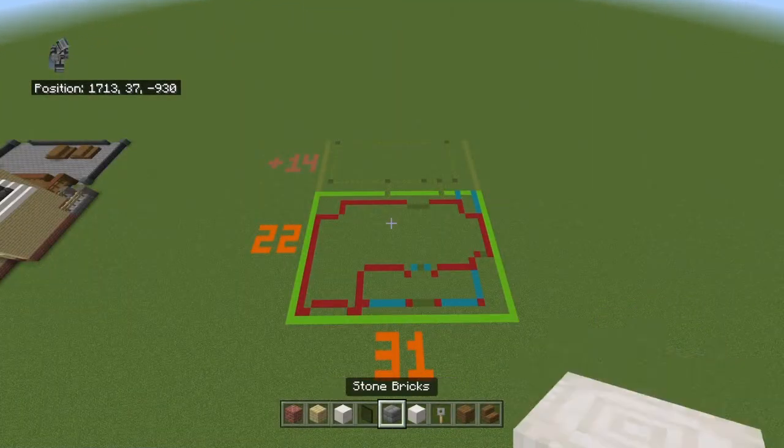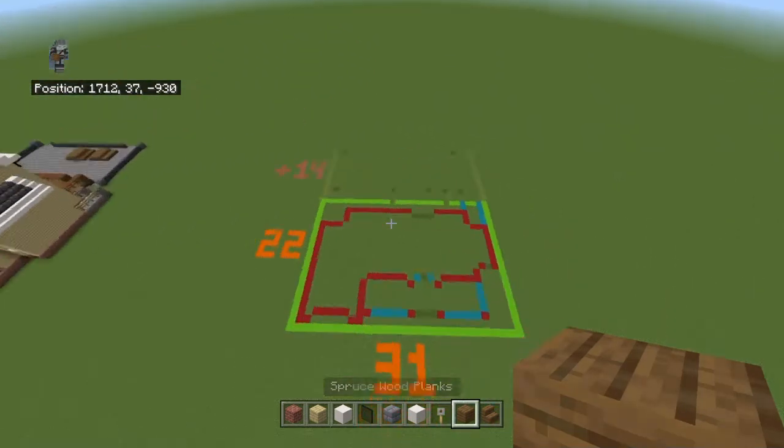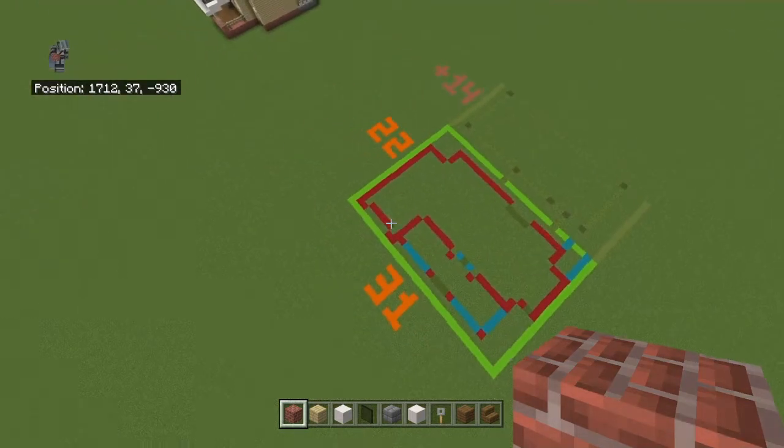The interior for this build is actually going to be tutorialized, although not by me — which is something I've never done before. Gaming Warehouse, who many of you know, I'll link his channel in the description. He should be doing an interior tutorial on this at some point, preferably right around when you're seeing this. I'd recommend going and checking that out because his interiors are very good — he's a very epic builder.